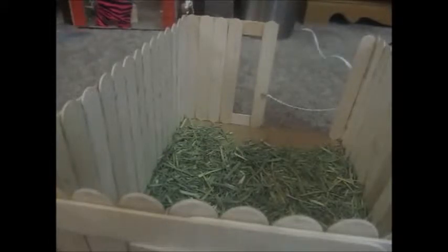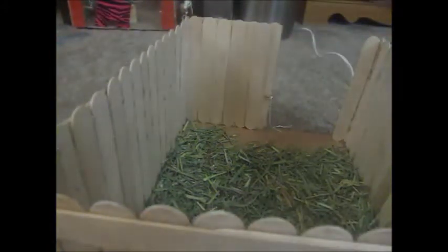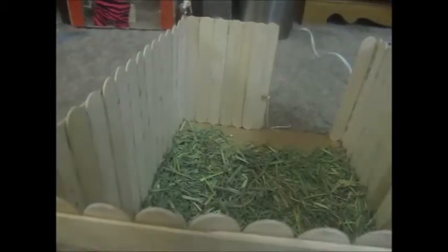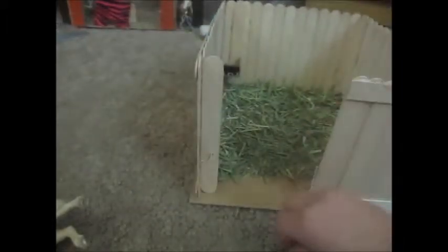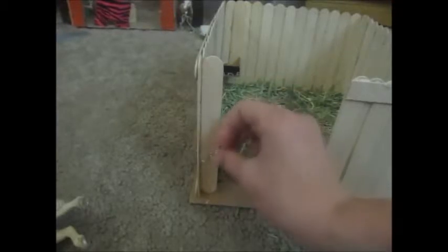I just burnt myself - that's why I was spazzing out in the camera view. That looks pretty good. Decent. Let's just bring it on back here. Our stall is almost finished.